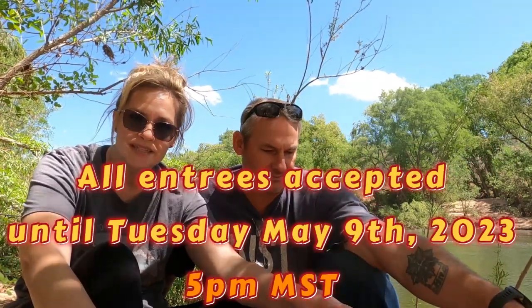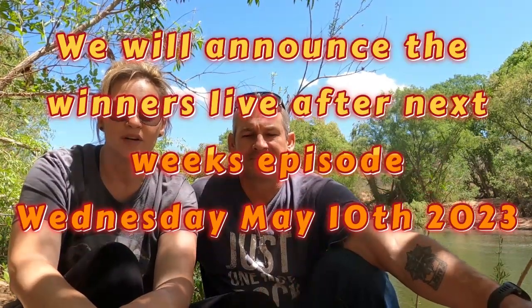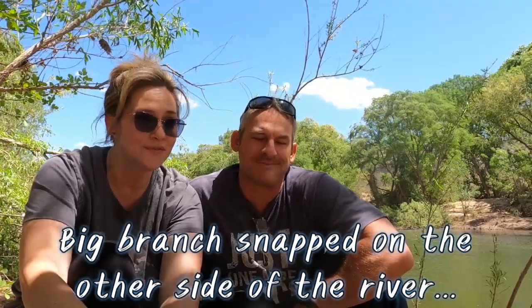We will announce the winner next Wednesday. All entries will be accepted until Tuesday, 5 p.m. Mountain Standard Time. We'll announce it live if we can get the camera up and going again — we've been having issues with that. Write it down in the comments below. We just want to say thank you so much for subscribing to our channel. We didn't know so many of you like to see our shenanigans. We're very grateful for all of you, for your support and encouragement, and for reaching out and the conversations we've had with everybody.